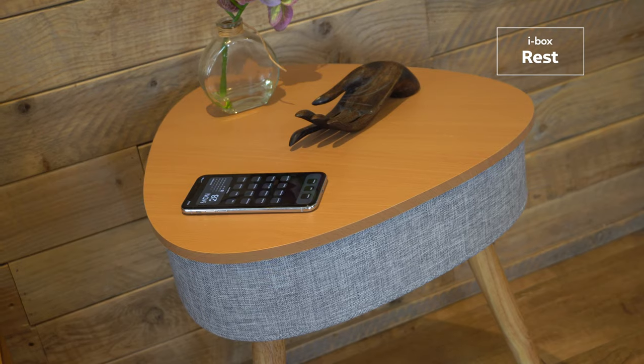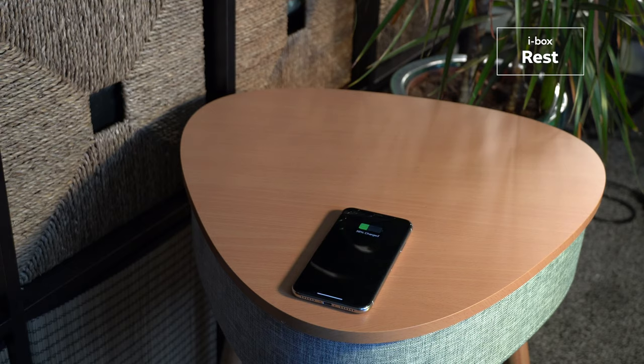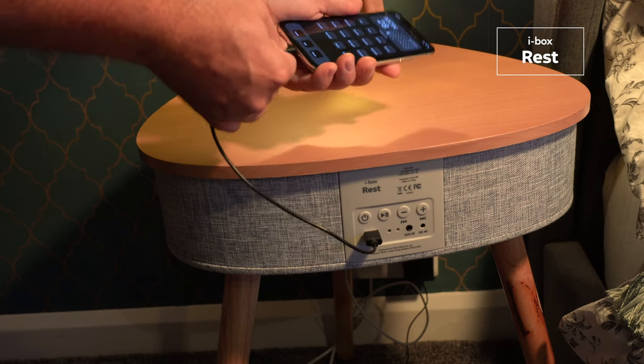And while you're enjoying your music, you can be charging your phone. Just place your mobile device on the charging zone if it supports wireless charging, or plug it in to the USB port on the back.